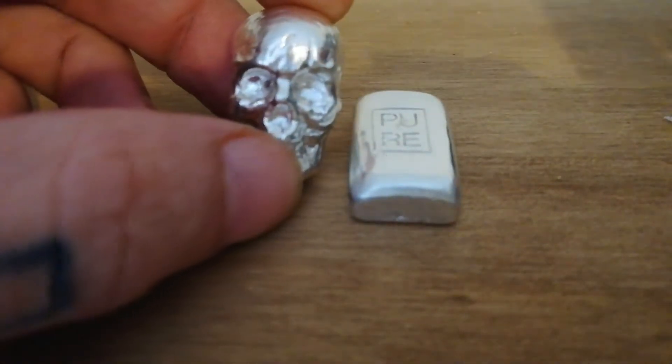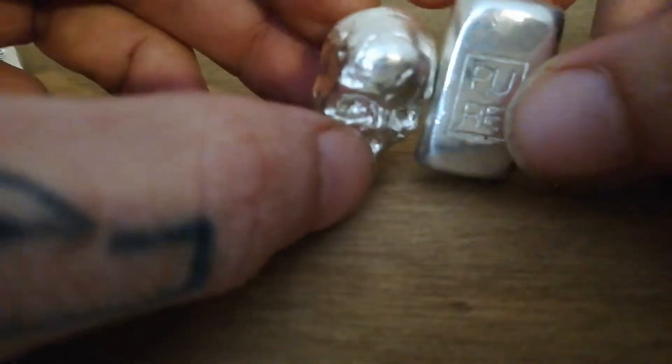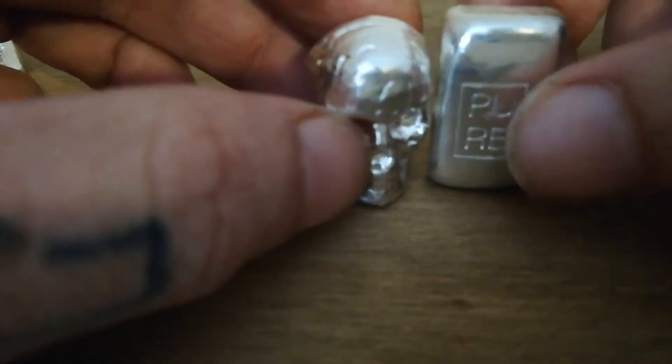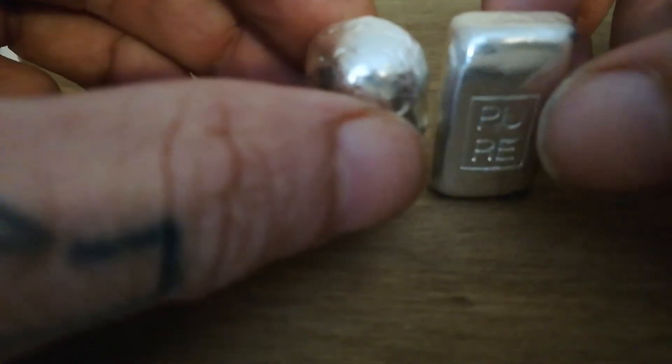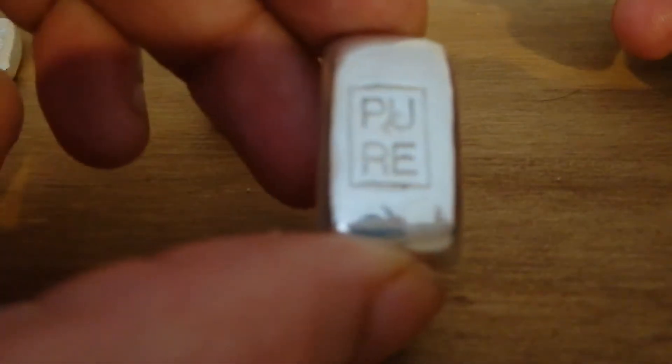They seem to only make little one-ounce bars in a nice compact shape. It's not much bigger than the skull — a little bit thinner. I think this was actually the first piece I bought. The stamp is really deep and nice. I was thinking about leaving it out in the sun a bit so it gets some toning, as I thought that would be a really nice effect to see.